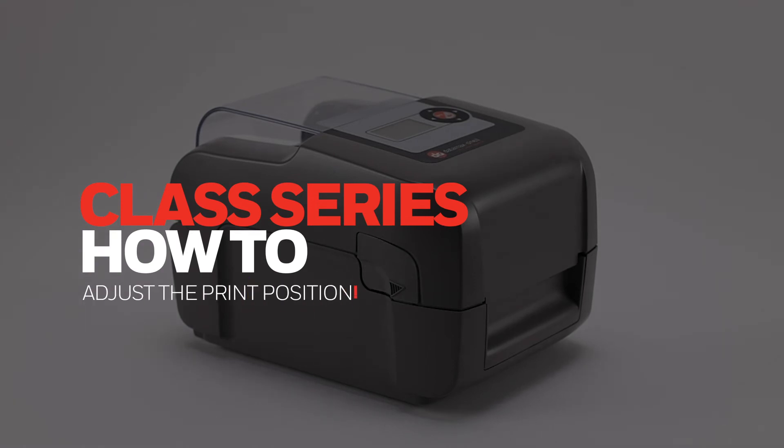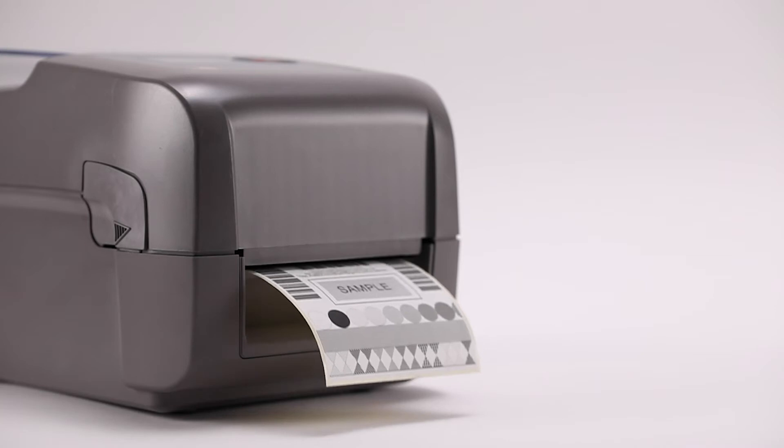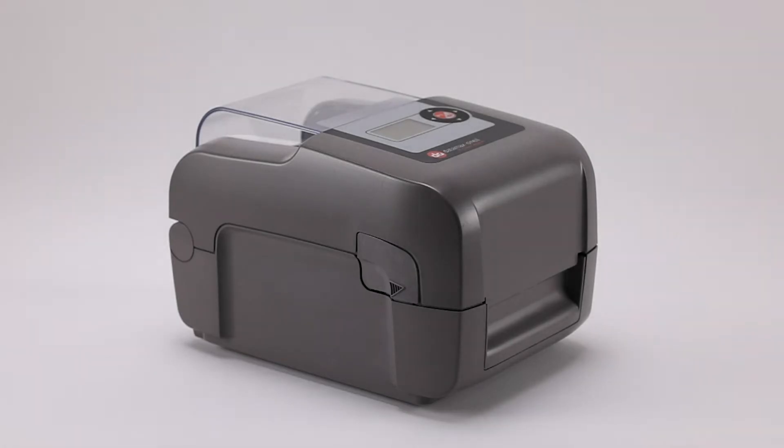Class Series – How to Adjust the Print Position. It's possible to adjust the X and Y position of the printout on a Class Series printer. The following printer settings can be used.